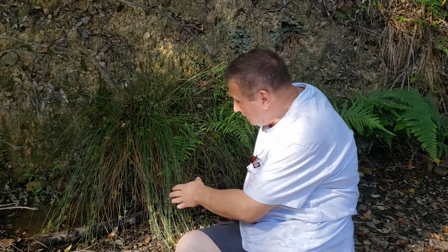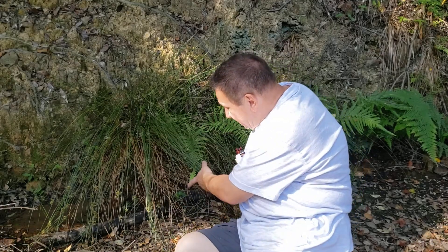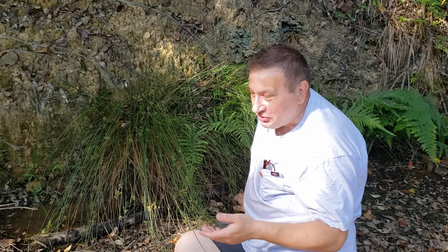Hello. It's a bit wet here to sit, but I want to show you a plant which likes to grow near water. There is a small stream, and of course you can see this plant — the rush, the Juncus — the plant from Juncaceae, the rush family.